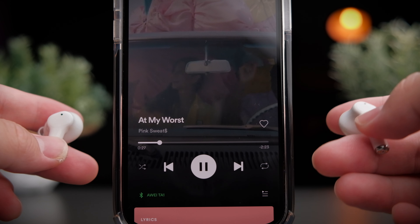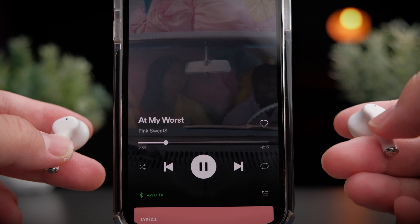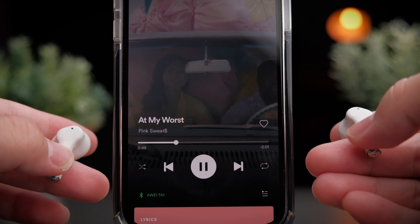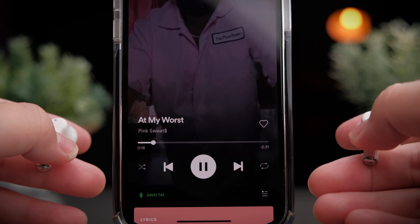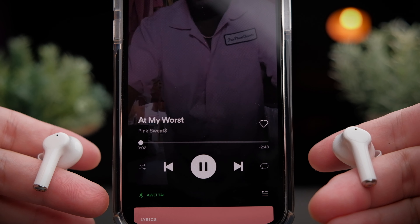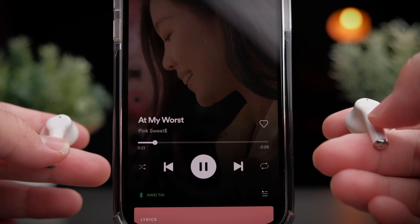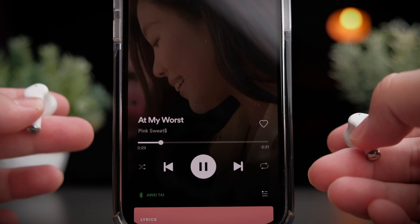I had previously complained about Awei's controls not being sensitive enough, and the TA1 tells a similar story. Although it markets a whole range of controls, most of them can't quite be controlled reliably. Tapping once on either earbud plays or pauses media and picks up phone calls. Press and hold for about 2 seconds to toggle between ANC on, pass-through mode, or ANC off. Double tap on the right earbud to skip forward, double tap on the left to skip backward — though track skipping is very fiddly and only works certain times. The manual says long press controls volume, but all it does is toggle ANC modes. Awei still needs to work on their controls.